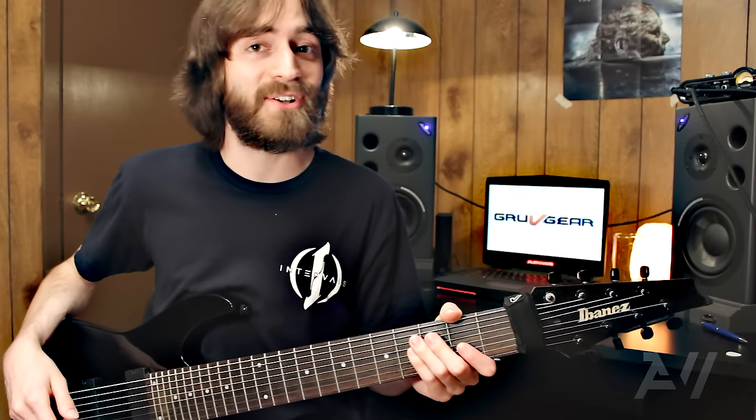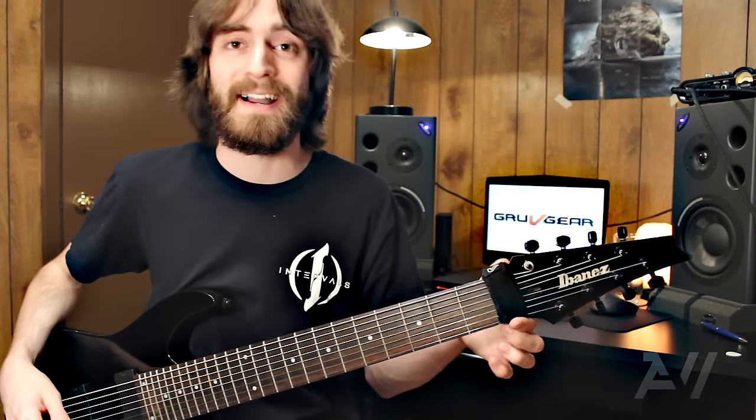Hey guys, how's it going? I get asked a lot about what this thing is around my guitar neck, and I thought I'd talk about that today.